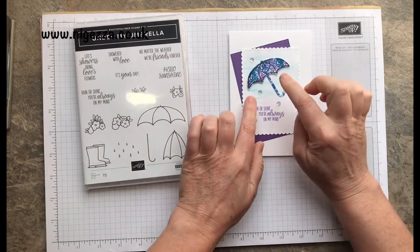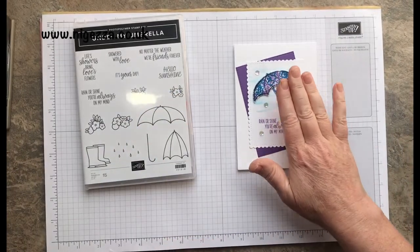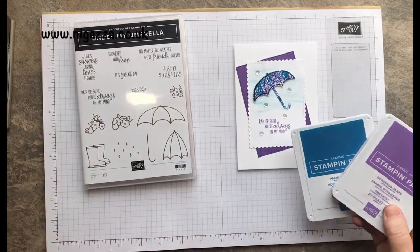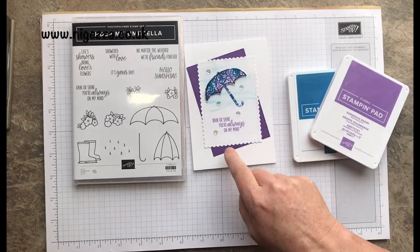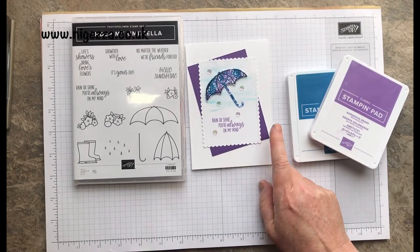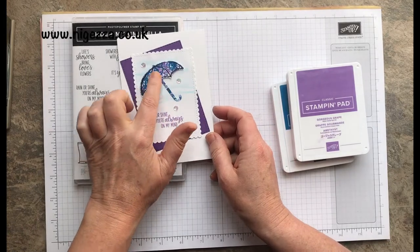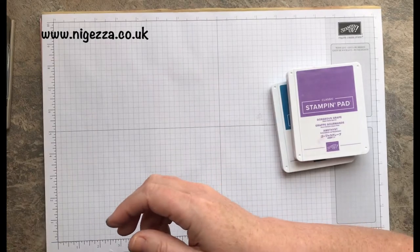I'm going to change the colour up. You might think, oh, I don't recognise that DSP — well, I just stamped it. I used Pacific Point and Gorgeous Grape for it. I've stamped the sentiment in Gorgeous Grape and backed it in Gorgeous Grape card. I'm going to swap it round and do this one in Pacific Point to see what that turns out like. I'm going to show you how I created this for the umbrella.